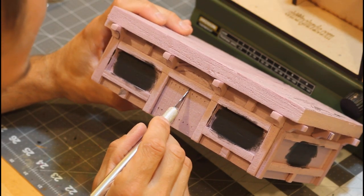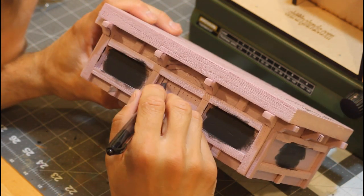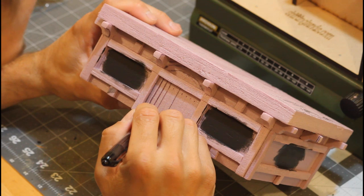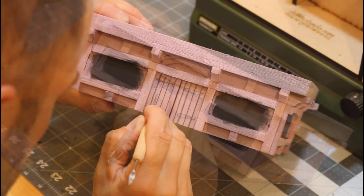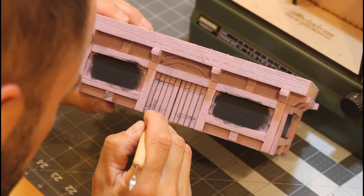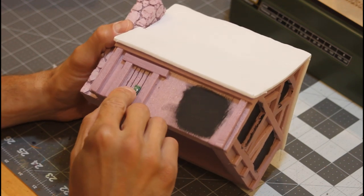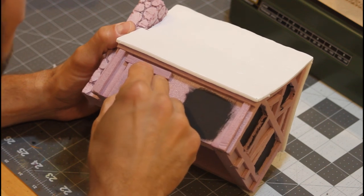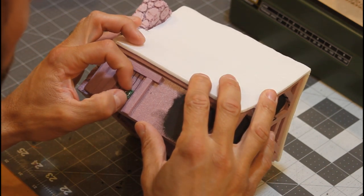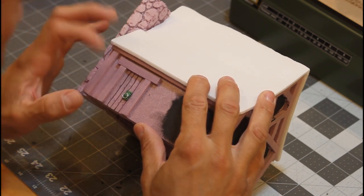We're going to start by taking an X-Acto knife and cutting out all of the individual planks of wood for the door, then define those even better by tracing them out in a pen. Then we'll use a sculpting tool to draw a knot in the wood and define the detail grain. You can check the link above to see how I make these door handles — I basically make them out of leftover green stuff. I always have a whole bunch on hand. Easy and fun to make.